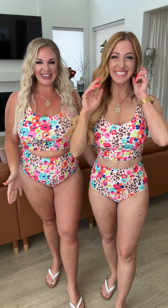This one suit is so cute. I am loving the colors in this one, you guys. And I love how you have the animal print plus the floral on this one.